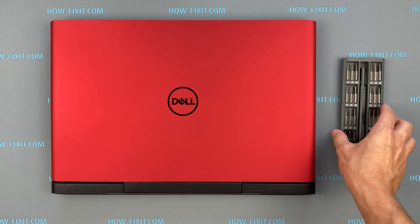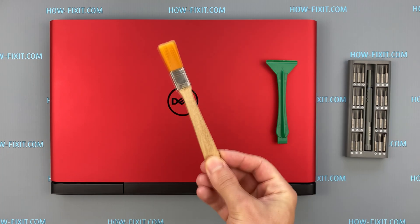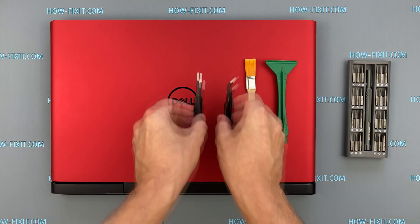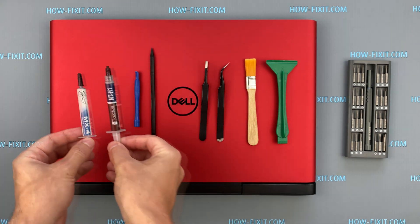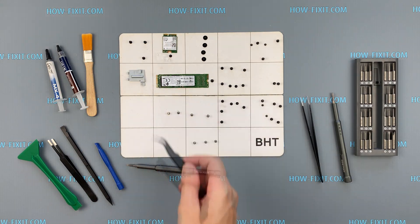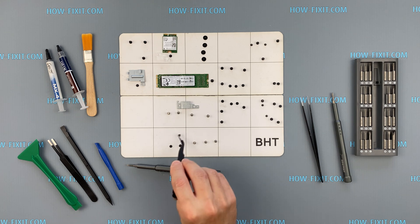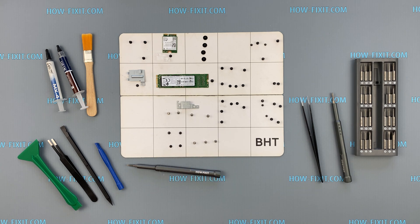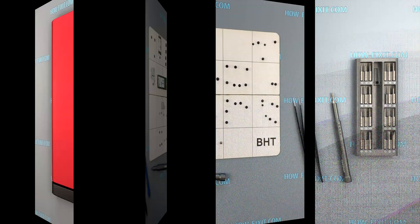To disassemble the Dell G5, you will need the following tools: a Philips 1 screwdriver, plastic tool, anti-static brush, tweezers, and thermal paste. In the description I leave a link where to buy all necessary tools. I also recommend using a magnetic mat during the disassembly process and laying out each screw step by step, which is especially useful for the Dell G5 i587 as it has many screws of different sizes — it is very important not to confuse them during assembly.